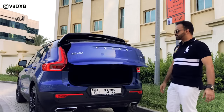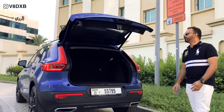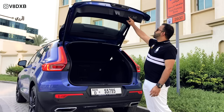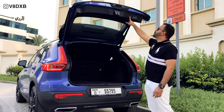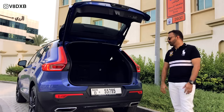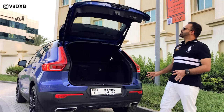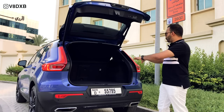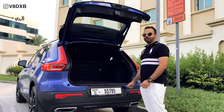The T5 R-Design does come with the power hydraulically opening boot, and it also has a lock and unlock feature. You can actually press this button and it will close the boot and lock the car for you at the same time. Let's take a walk around and see what makes the back of this Volvo XC40 so special.